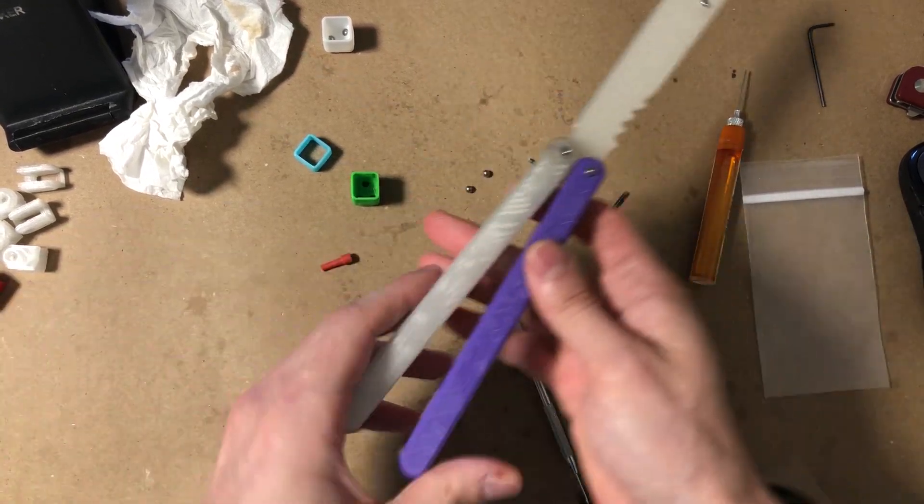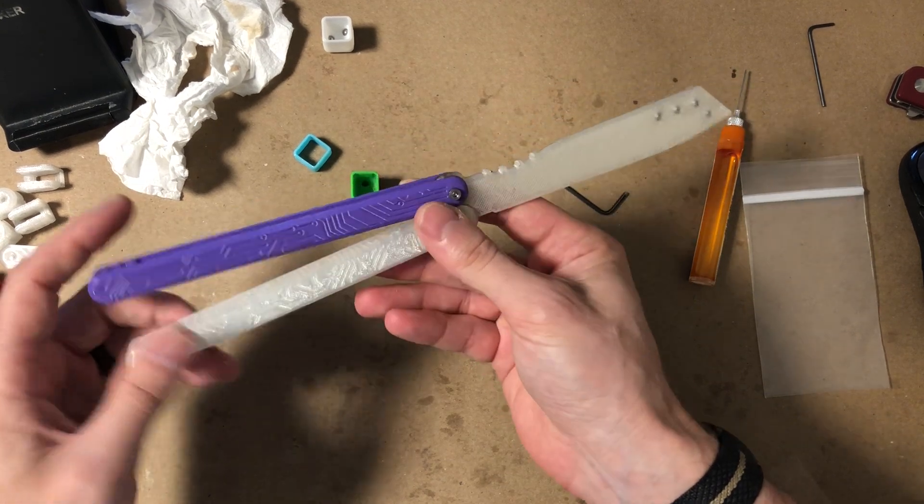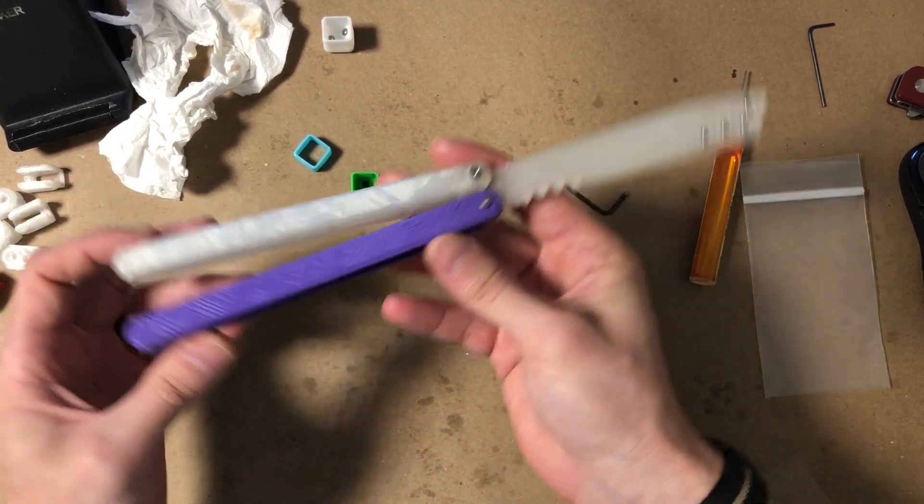That's it — we just showed you how to assemble, lubricate, and tune your Zippy Diode. Enjoy, thanks guys.